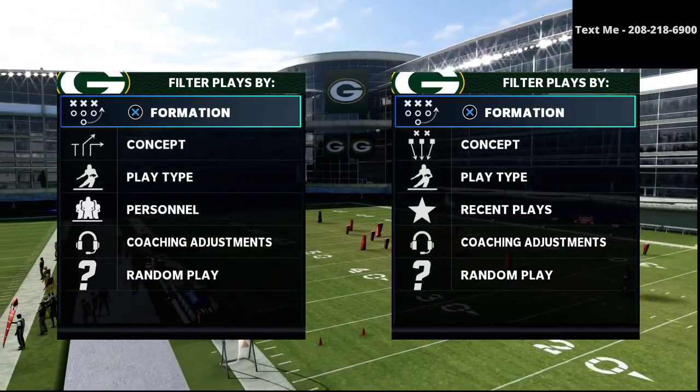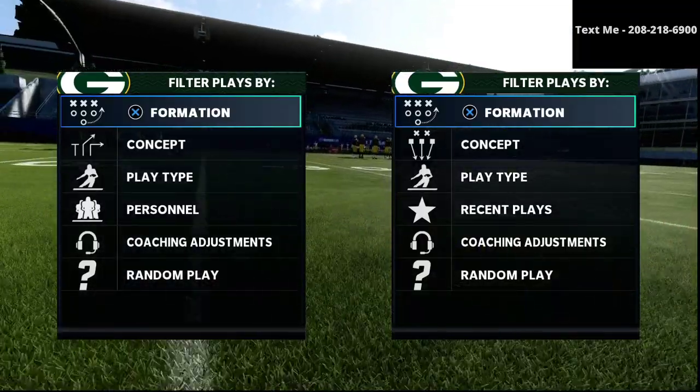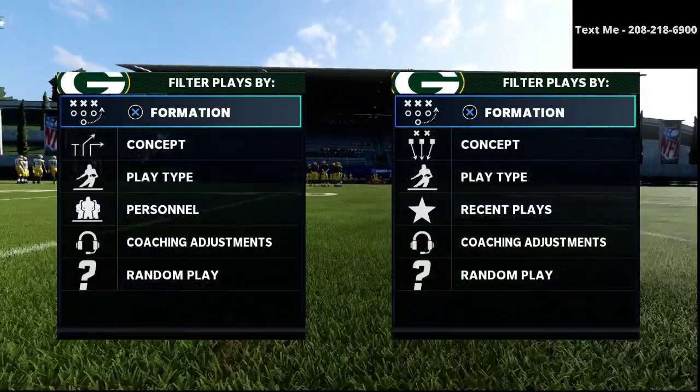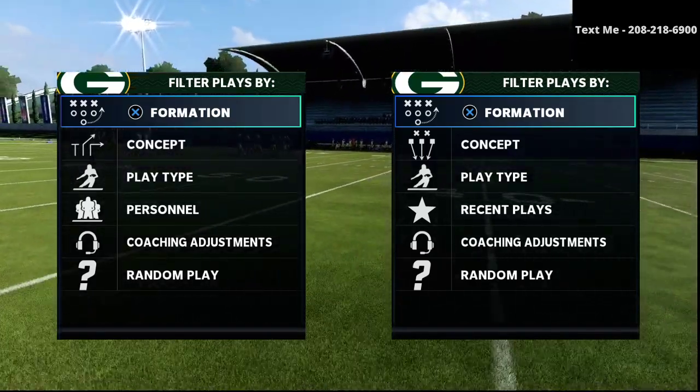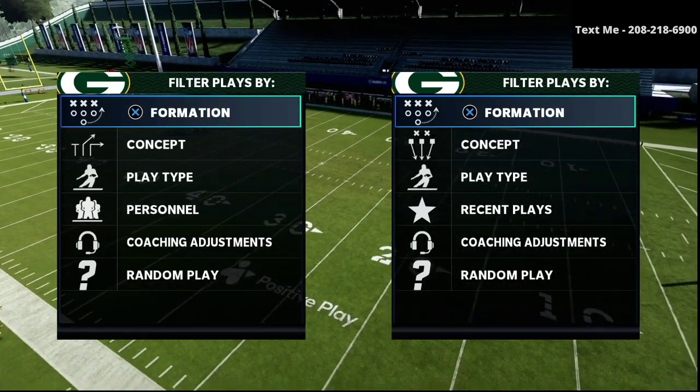In this video, I'm going to share with you the best way to stop any under center pass in Madden 21. What's up guys, my name is Cody and I want to thank you for taking the time to watch this video. If this is your first time visiting my channel, my channel is all about helping people become the best Madden players that they can possibly become.